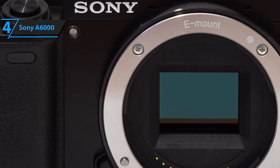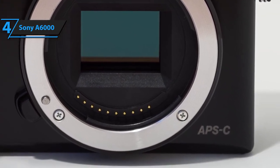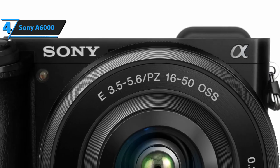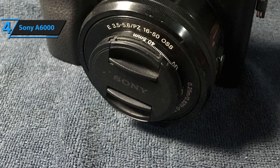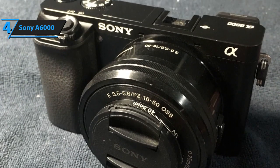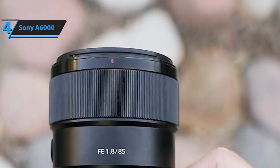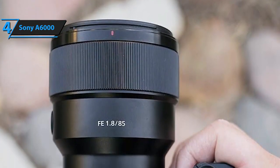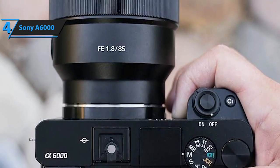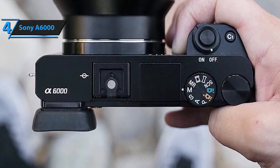Furthermore, Sony's A6000 rocks an advanced APC-SC CMOS sensor. Quality APC sensors can recognize and photo-detect a higher amount of pixels, and they're an absolute necessity if the camera features a high number of MPs. It's slightly inferior to the Olympus model in terms of high-speed shooting, as it sports 11 frames per second whereas the Olympus OM-D E-M10 Mark III offers 12, but this is a very subtle difference that most beginners wouldn't even recognize.